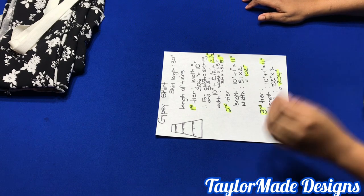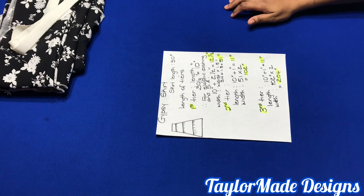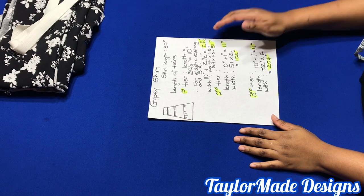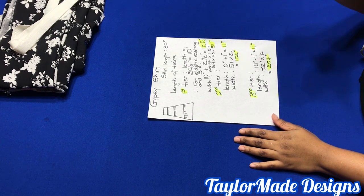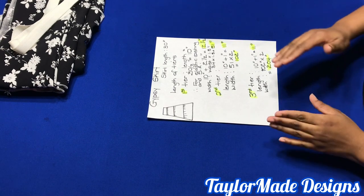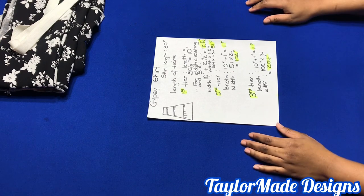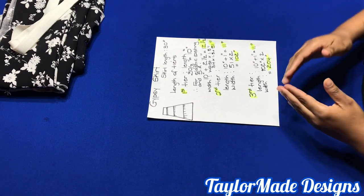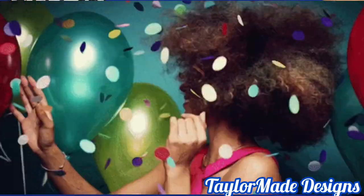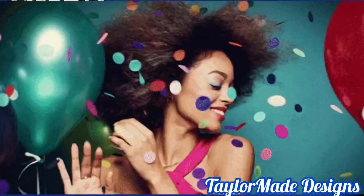Hello Soulmates! It is an absolute pleasure to have you once again on my channel. If this is your first time, please consider subscribing because on this channel I teach you how to do simple DIY fashion right at your home. I just want to say thank you to all those who have subscribed. We have hit 1,000 subscribers and I am so grateful and so thankful. May God bless you really, really good.